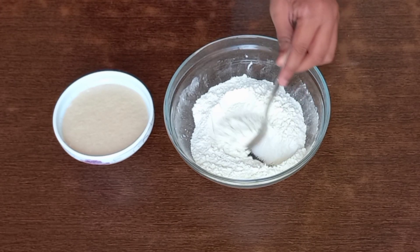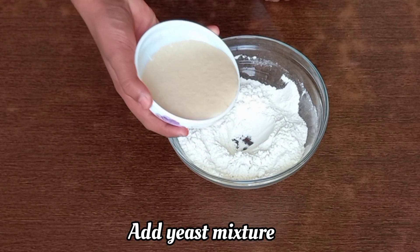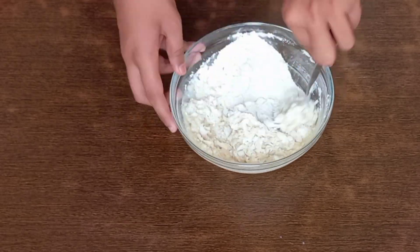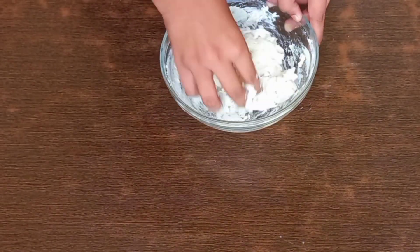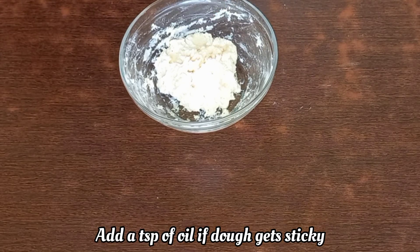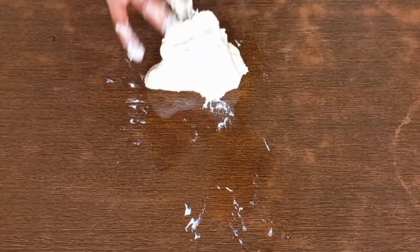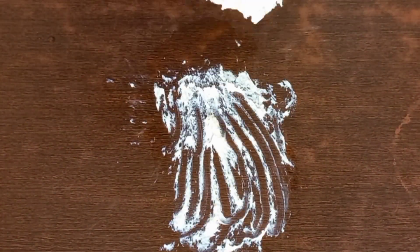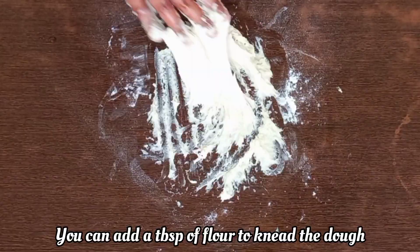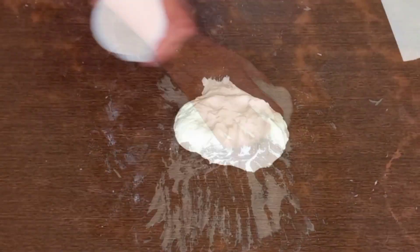Add one teaspoon of baking powder, and also before making the dough you need to add half teaspoon of salt. Do not add the salt directly in the yeast mixture, otherwise the yeast will get killed. Now add the yeast mixture in the dough and mix it with a spoon at first, then take it onto a tabletop and knead it completely. The mixture will be sticky but don't worry — keep on kneading. If it's really sticky, you can add a little oil or sprinkle some flour to prevent the dough from sticking. You need to knead it for about 12 to 15 minutes.